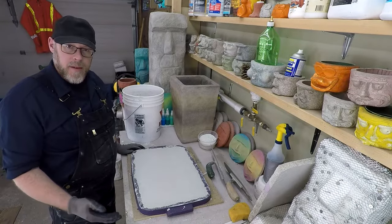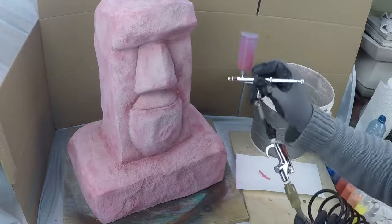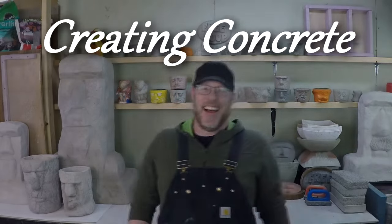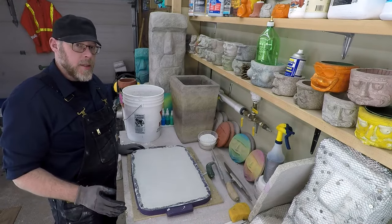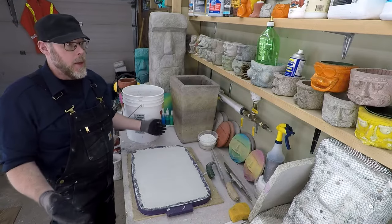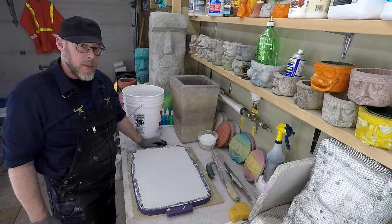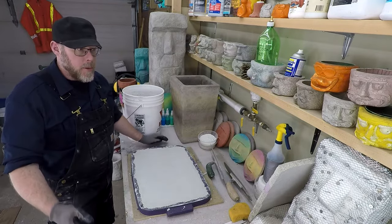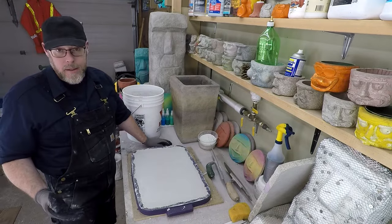Do I need gravel underneath concrete? If you're pouring a new concrete slab, it's not critical that you use gravel — there are other options — but largely, gravel is most commonly used as a substrate. There are a couple of reasons why: it's affordable, readily available, and we're making concrete anyway which already has gravel in it.